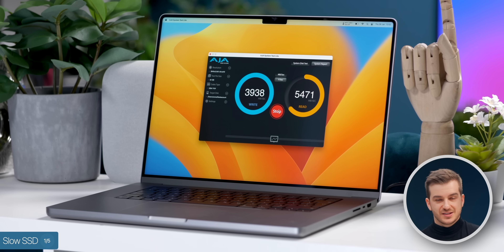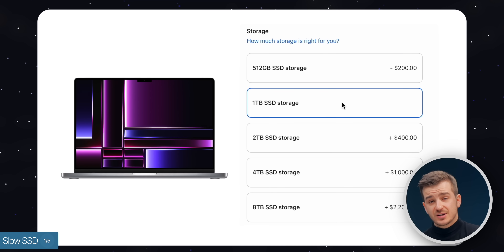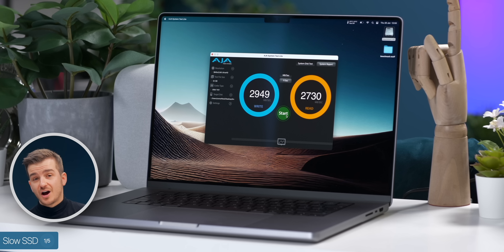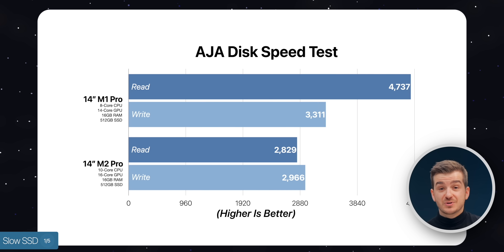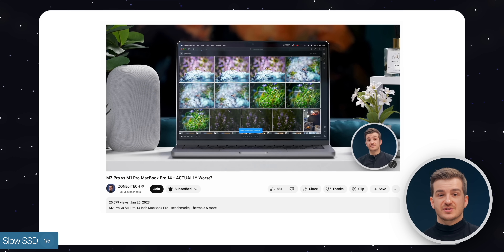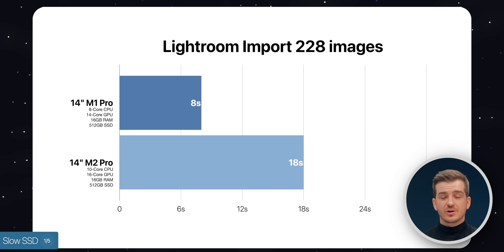If you want the best SSD performance, you now need to upgrade to the 1TB model, which is very disappointing on a Pro device. In all honesty, 3GB per second read and write is still very good; however, considering that's a downgrade from 5GB per second last year, that's not great, as this will also affect swap memory speeds. In real-world usage, as seen in yesterday's video, it did affect Lightroom import times, but otherwise we didn't see major differences since we weren't pushing RAM to its limits. In most cases you'll be fine, but it's still disappointing to see a downgrade from last year.